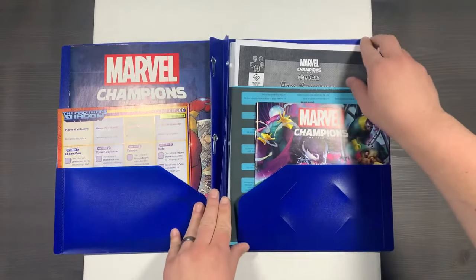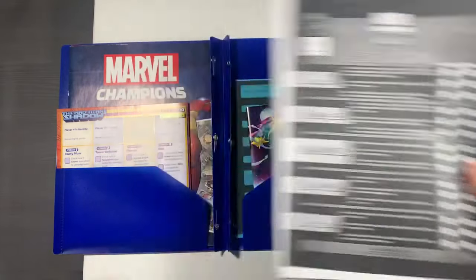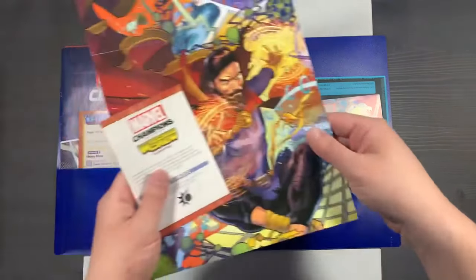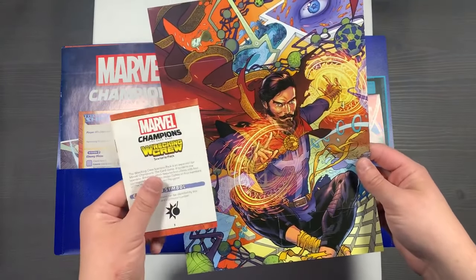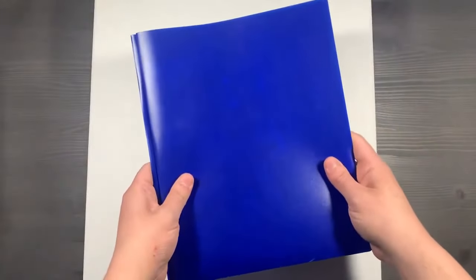There's a lot of fan content as well for Marvel Champions, including things like hero challenges for the core game. You'll also store your reference material here, including your core game rulebook, rules reference, and any supplemental material for expansions that may have confusing rules, like Doctor Strange's incantation deck, or the Wrecking Crew and how they work with four villains at the same time. A simple folder is a great option for storing whatever you may need.